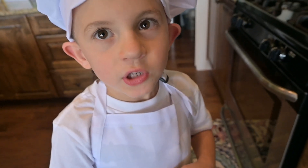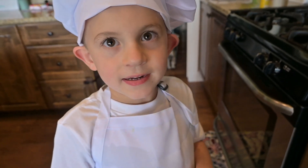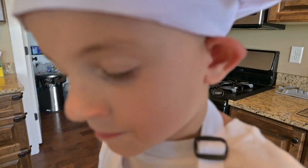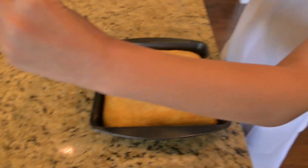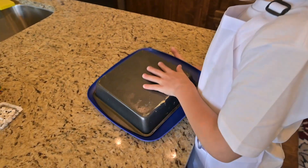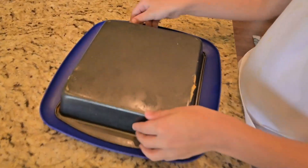Now the cake is done cooling off, it's time for us to decorate it. I can flip this over and get the cake out. First, pull the plate on. Second, do it like this. Tap — maybe tap it?